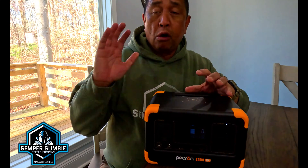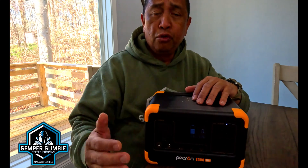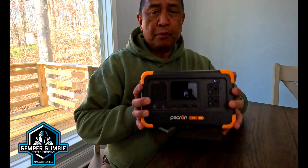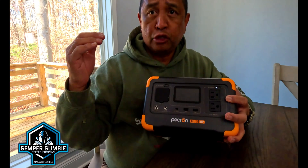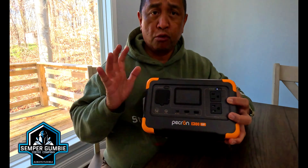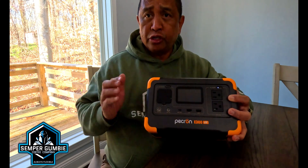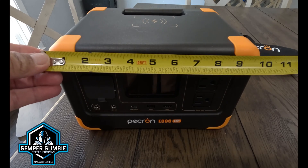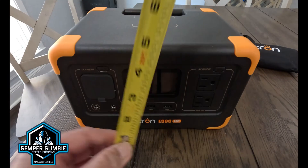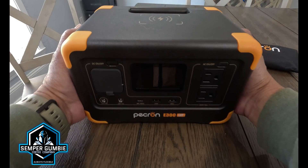I normally go camping or dispersed camping for extended periods, so I look in the range of 2000 watts and up — 2400-watt power stations — because of the duration. But something like this would be great for a day trip, a sports outing, a ball game, the kids' soccer game, the beach, emergency power, or a CPAP machine. This would be great for someone on a CPAP machine who goes camping. Now, this unit is only 10 inches long, 7 inches wide, and 6 inches tall — a fairly small unit that only weighs about 10 pounds. Very, very light.